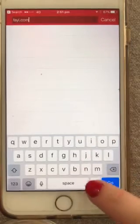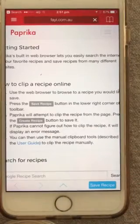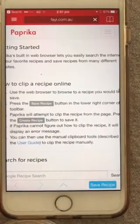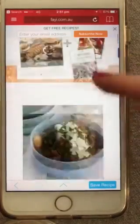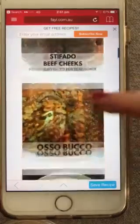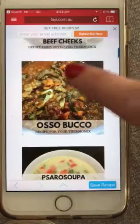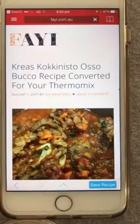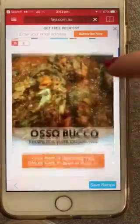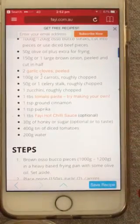If you go to faya.com.au, which is our blog where all of our recipes are, it will take you there and you can pick a recipe. How about osso buco? Seeing as though that's so popular at the moment — we've been told this recipe is better than sex, apparently.